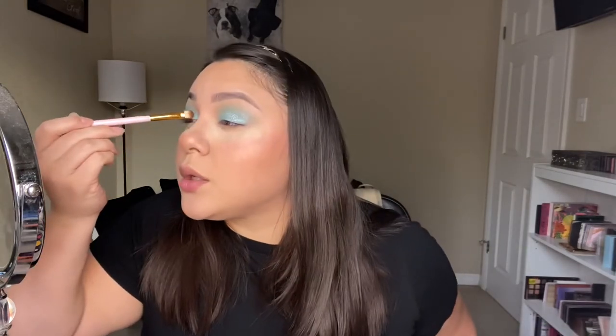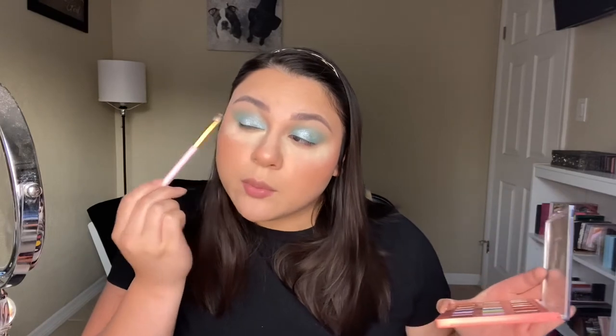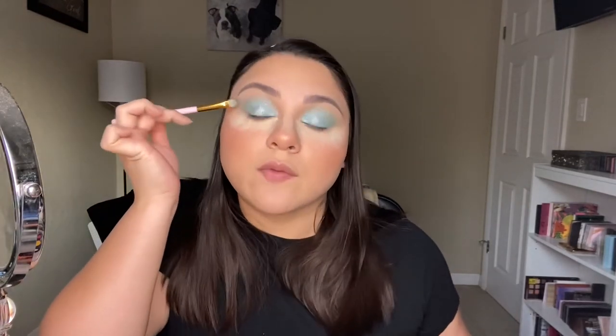I'm going to go ahead and take a little bit of this blue shade and just kind of clean up the inside and outside of my lid and kind of intensify that blue. I feel really happy with bringing these shimmery shades up into the crease.